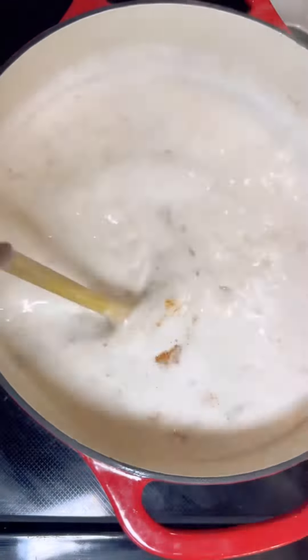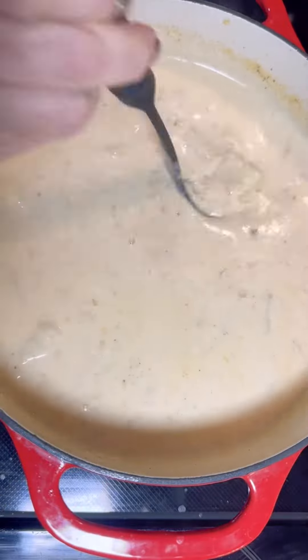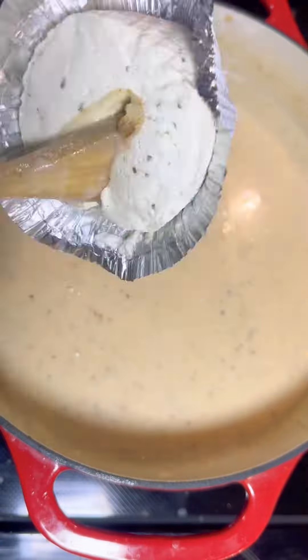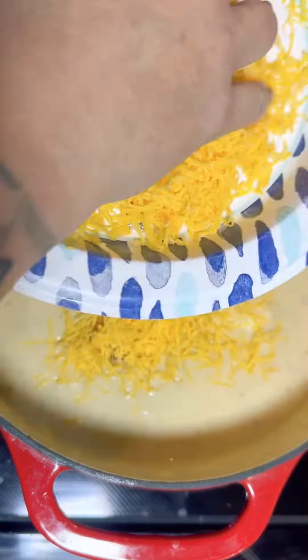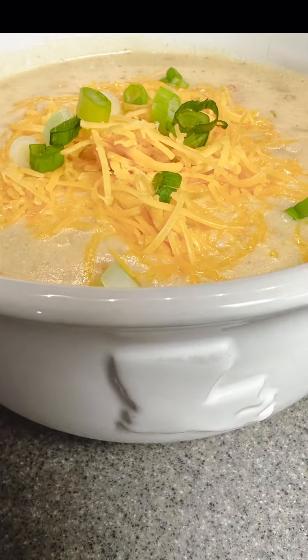Once it comes to a boil, we're going to drop in our seasonings followed by our potatoes. Cook on low for about 30 minutes and then go ahead and mash some of those potatoes. Drop in the bouillon along with the bacon and shredded cheese, stirring till fully combined, and then it's ready to serve up.